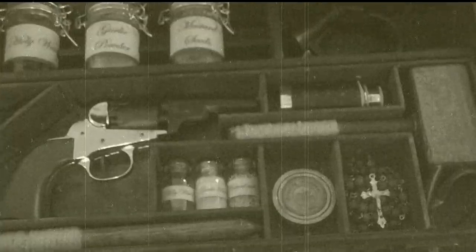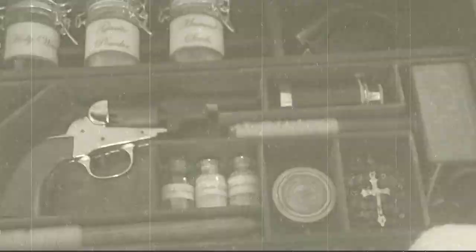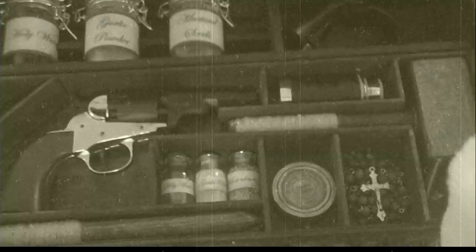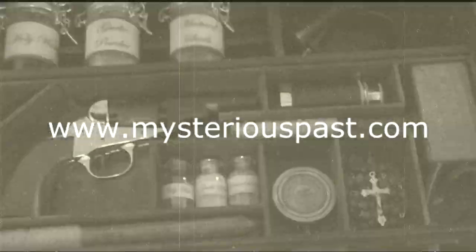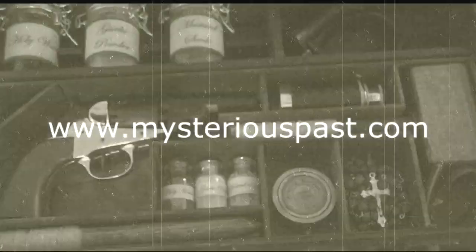Anyway, that's pretty much the kit. If you have any questions, you can always reach me at walter@MysteriousPast.com, or go to our website at www.MysteriousPast.com. Thank you very much.